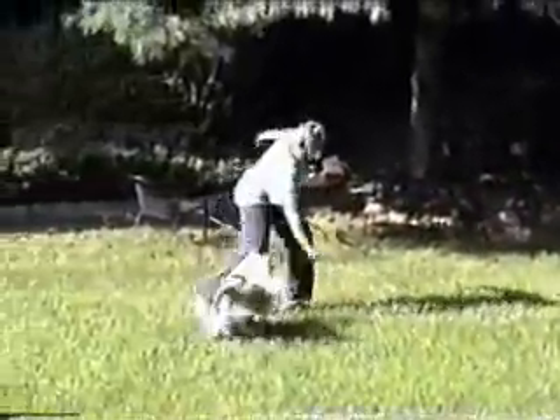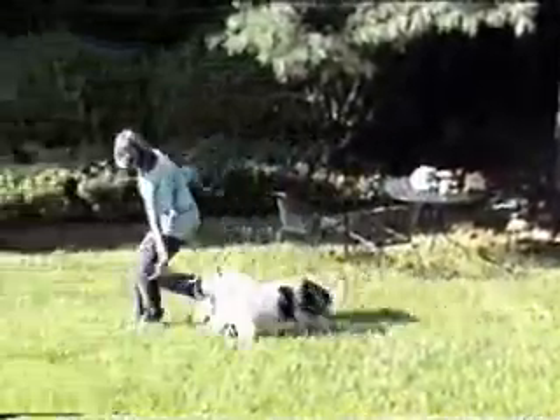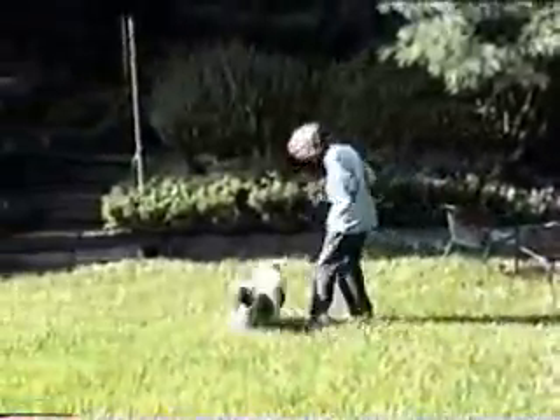When your dog consistently comes to your hand, you can begin to play games to build enthusiasm. Be sure that your dog is comfortable working off both sides.